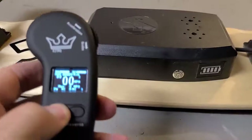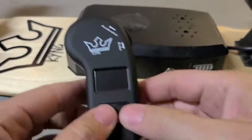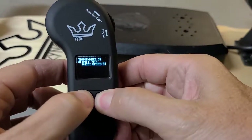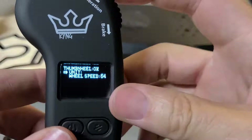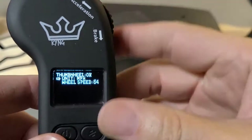Also, another thing you could do is switch from miles per hour to kilometers. With the remote off, press and hold both buttons until it turns on. This enters settings mode. You can switch from kilometers per hour to miles per hour.